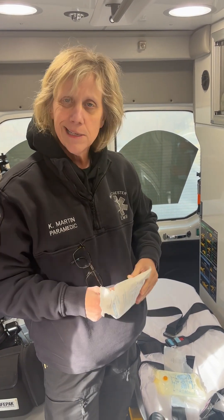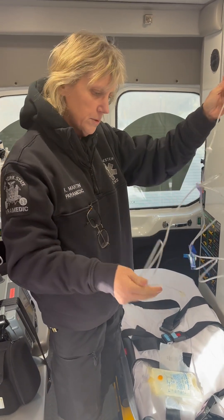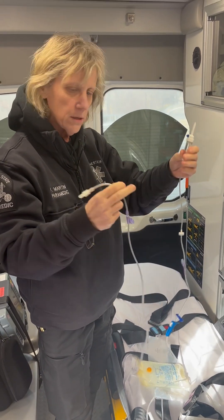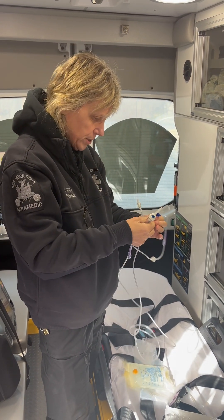I'm not using any gloves right now because I don't have a patient, but you would have gloves on normally and you'd try to keep everything pretty sterile. The big goal here is to get rid of the bubbles in this line — these tubes. You don't want the bubbles going into the person's body.